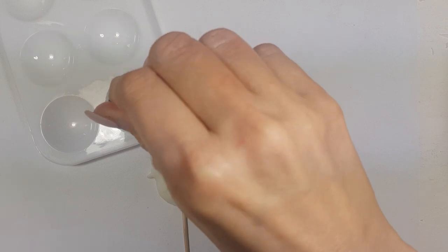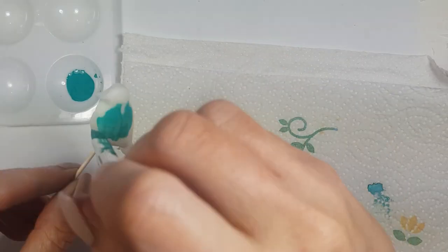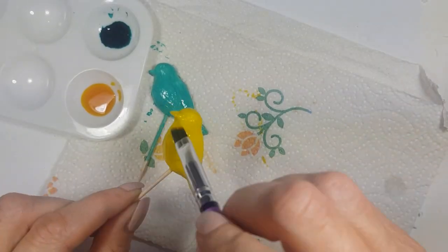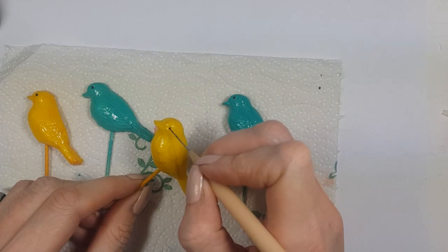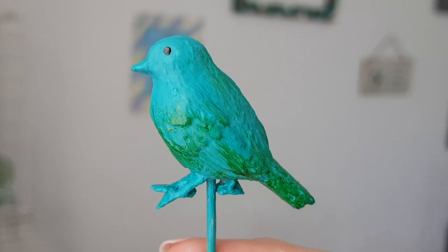I'm going to be painting two teal and two yellow, using gel food coloring and some clear vanilla in my brush. I do have the DIY for this teal color by the way — I made this one, I love it, it's really easy to make. I'm covering the whole bird, then using my black gel food color and my dotting tool to add the eyes. I also have a DIY for the dotting tool.